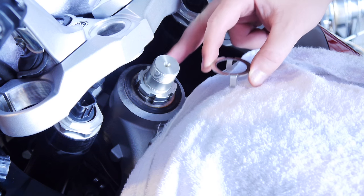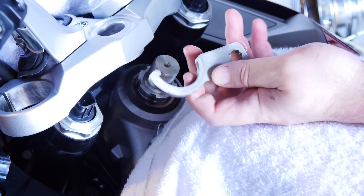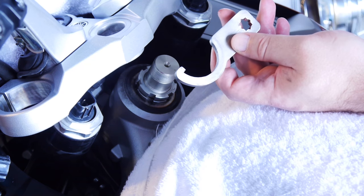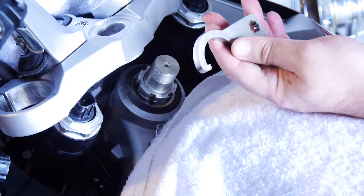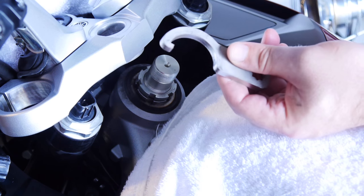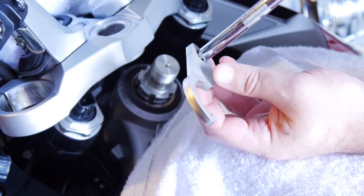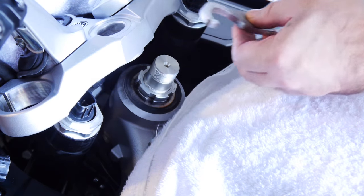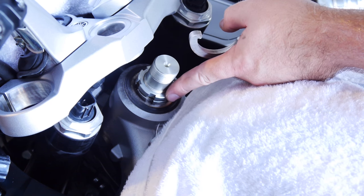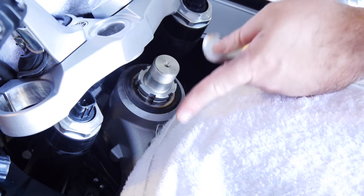Take off the top retainer clip — this just keeps the nuts in alignment and slides right off. The only real special tool you need is a spanner just for this nut stack. You can get it at any Yamaha dealer, order it online — I'll put the part number below — but I found one on eBay for about 25% of the cost. It accepts a socket and has a special hook that goes into the indentations on these nuts. There are two nuts butted right up against each other so nothing moves — we remove the top one, then the bottom one.